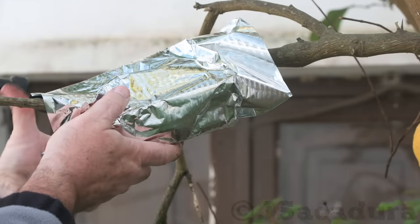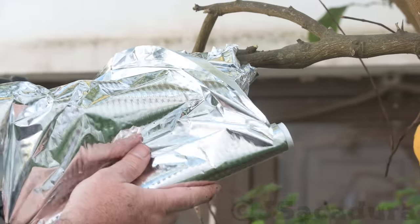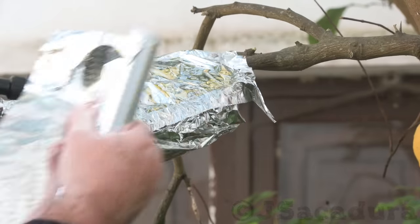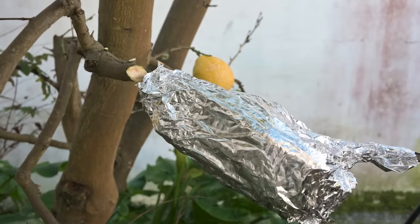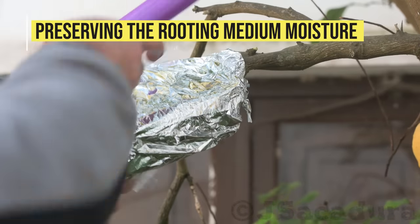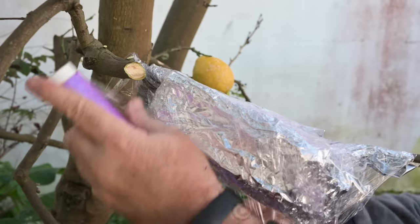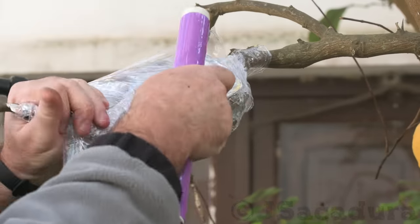If you use a transparent container, you will have to cover it with something opaque so light won't disturb the growing roots. Be sure to wrap the container with kitchen film to preserve moisture. This will make sure the medium doesn't dry out before the roots have a chance to develop.